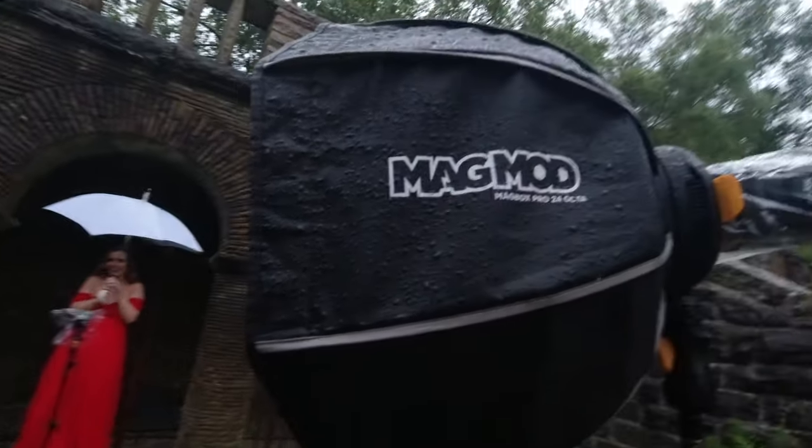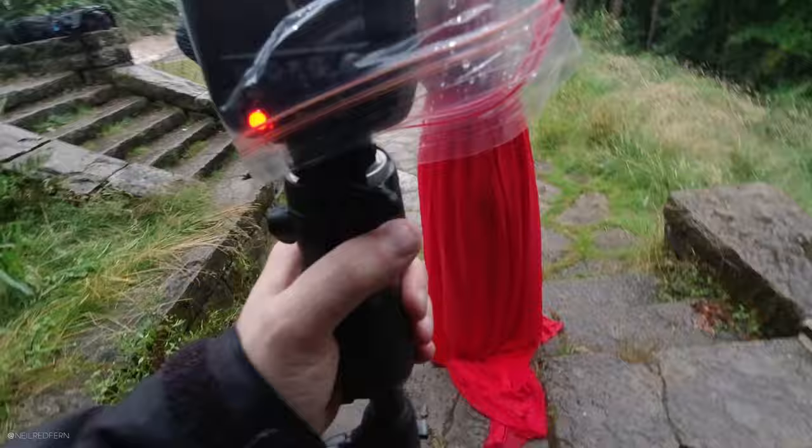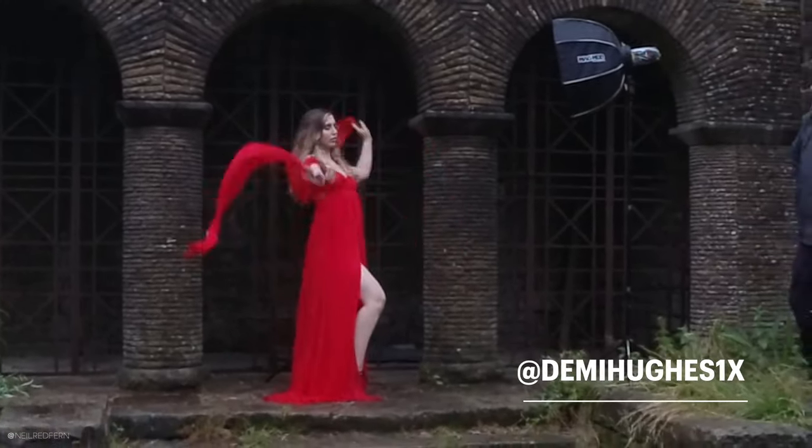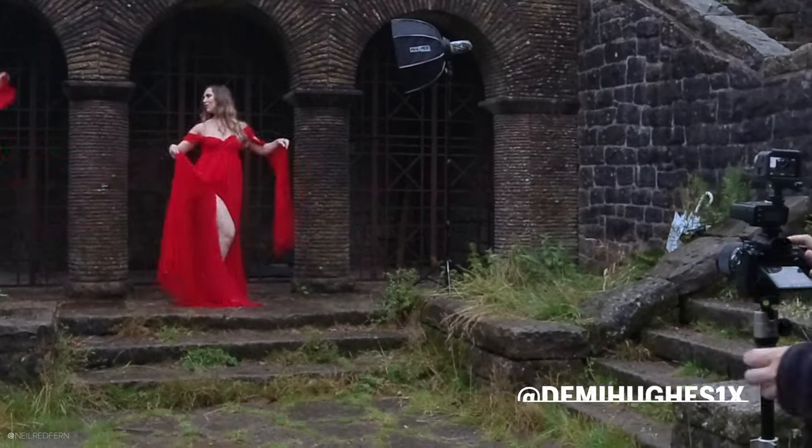We're finding out how the Magbox copes in the rain. Hey everybody, welcome to part two of the off-camera flash shoot I did recently with my friends Demi and Mark in the pouring rain. We all got absolutely wet through but it was such a good laugh and I'm really pleased with the images we got. It just goes to show that even if the weather is terrible, using off-camera flash and modifiers means you can still create really cool photographs. It also helps to have a model as amazing as Demi, who never complained and is always so enthusiastic and helpful. Thank you so much, Demi.